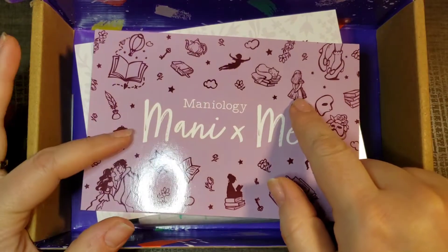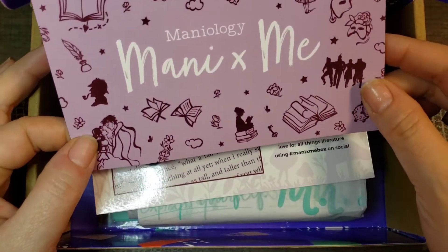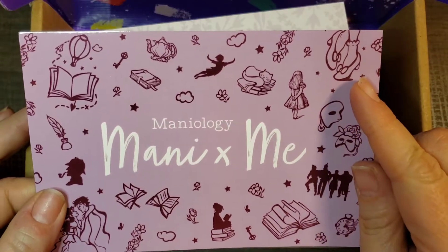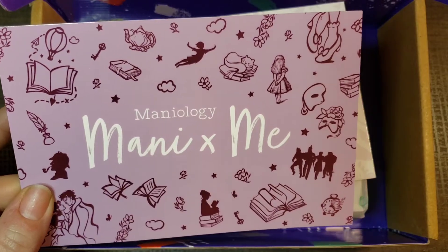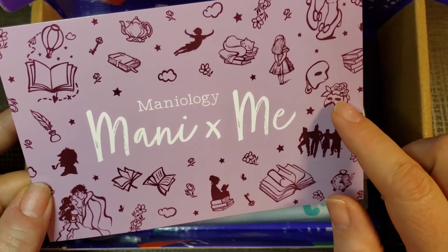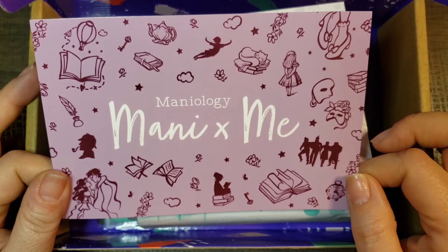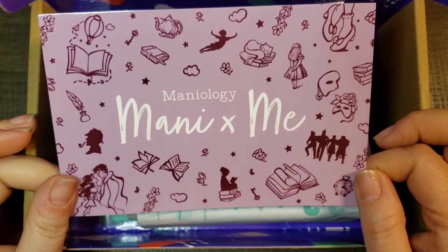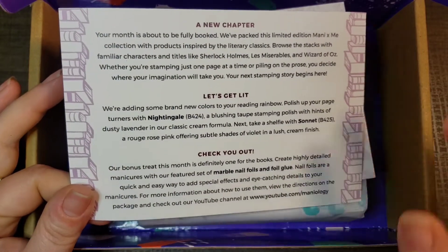It is all about literary classics and I love books, I love to read. Here you can see Alice in Wonderland, Peter Pan, Sir Arthur Conan Doyle, Sherlock Holmes, Pride and Prejudice, Phantom of the Opera, ruby slippers from The Wizard of Oz, a tea party from Alice in Wonderland, and just so many. I love the rose on that mask. I've been wondering when Maniology would come out with a Phantom of the Opera plate — wish came true. Here's the card that explains everything.